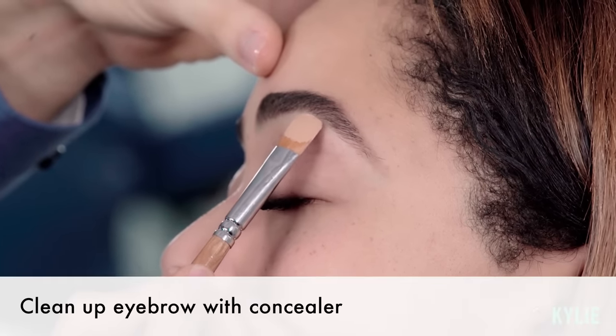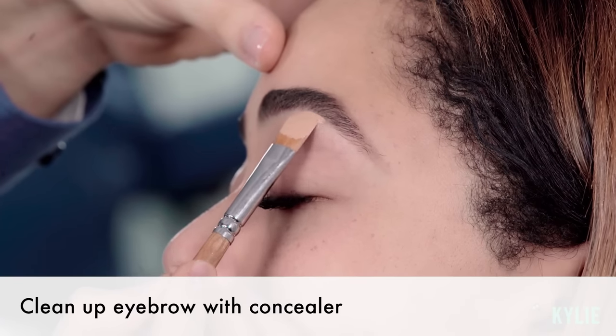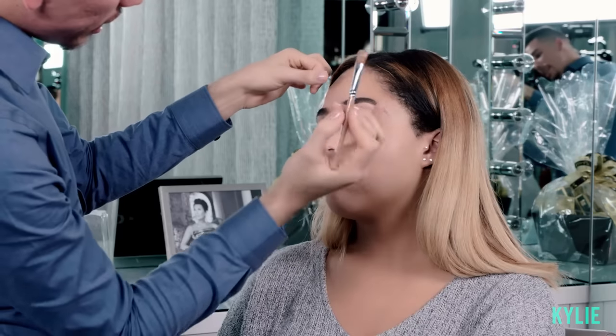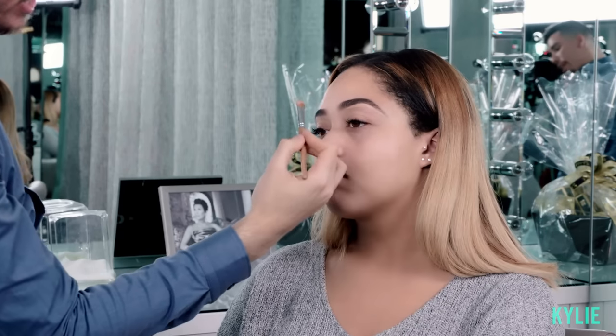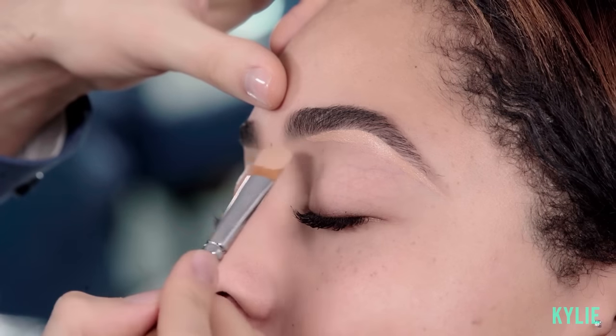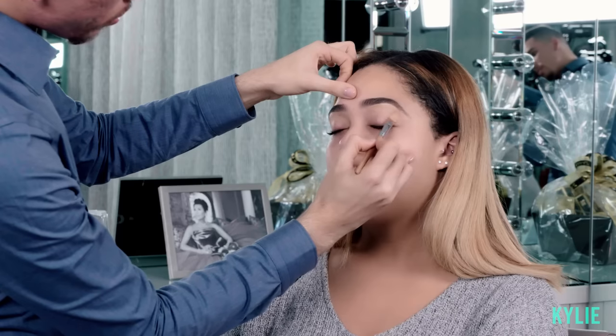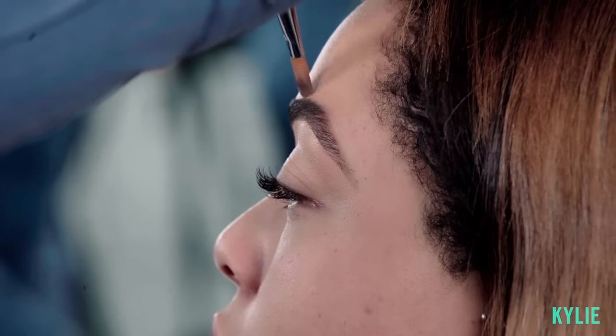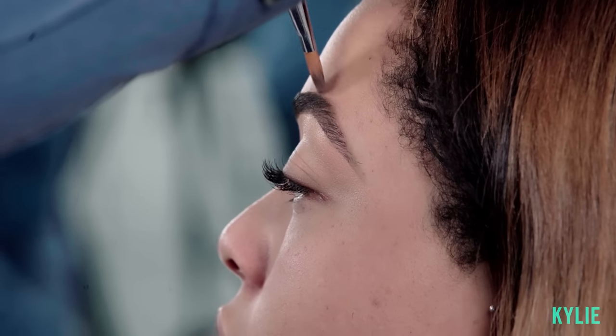I'm gonna go ahead and clean up her eyebrow using a concealer. I take a flat concealer brush, start at the arch or the bridge of the brow, and I begin to shape the eyebrow. This product I won't bring all the way in — I'll stop half a centimeter or a centimeter right before the front of the brow. I'll just drag it down through her brow bone, then take that on the same flat concealer brush and clean the top of her brow.